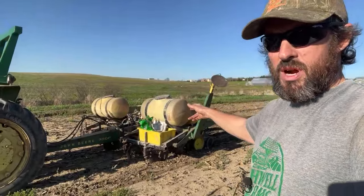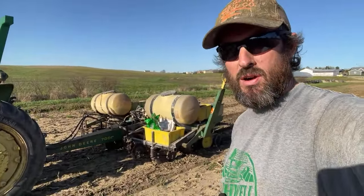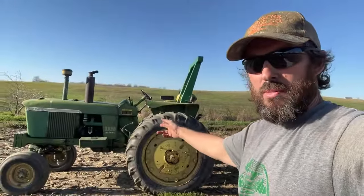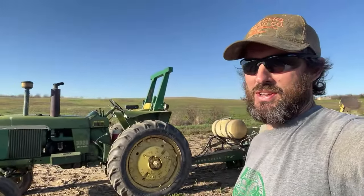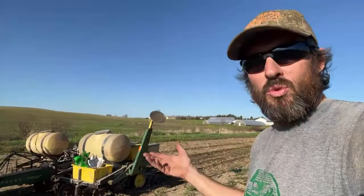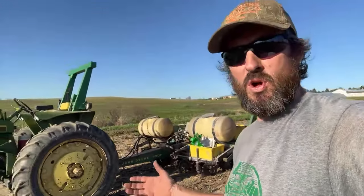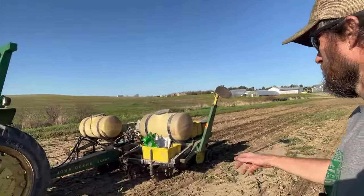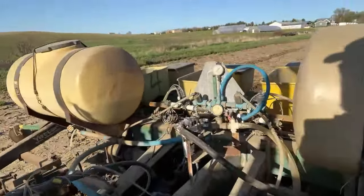For those of you who are interested and maybe not subscribed to the farm channel — this is my John Deere 7000 four-row corn planter. I use it for green beans as well. It's a 1979 model, pulled by my amazing all-purpose tractor, the 1964 John Deere 3020. I love my old equipment — it gets the job done and I don't really have a need to upgrade to big expensive fancy equipment for my small 65-acre operation.